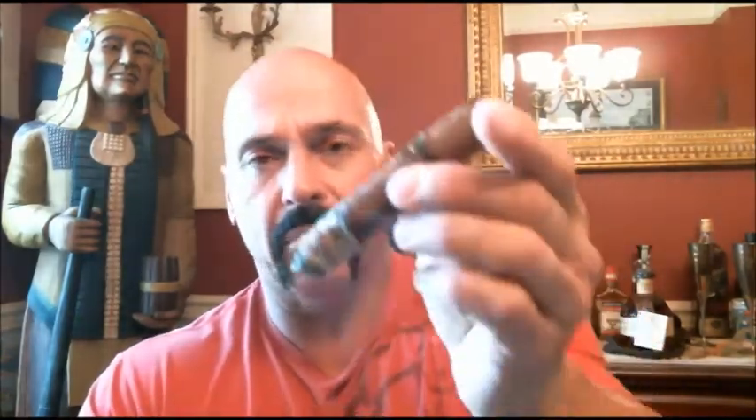I'd call this cigar medium to full body, but it's not overbearing — it's a manageable medium to full. The finish is unchanged: a nice caramel-like finish with a generous amount of lingering black pepper. At the midpoint, not a lot has changed — just more of the same, which is okay with me.